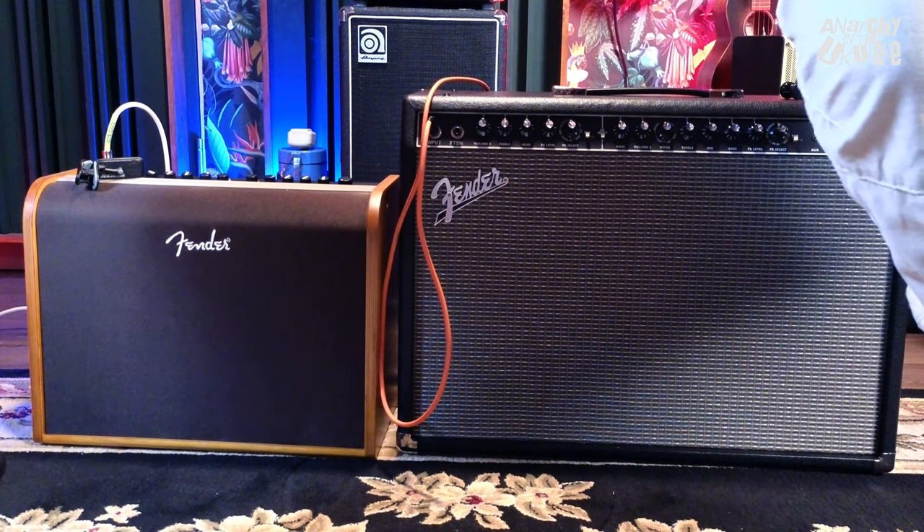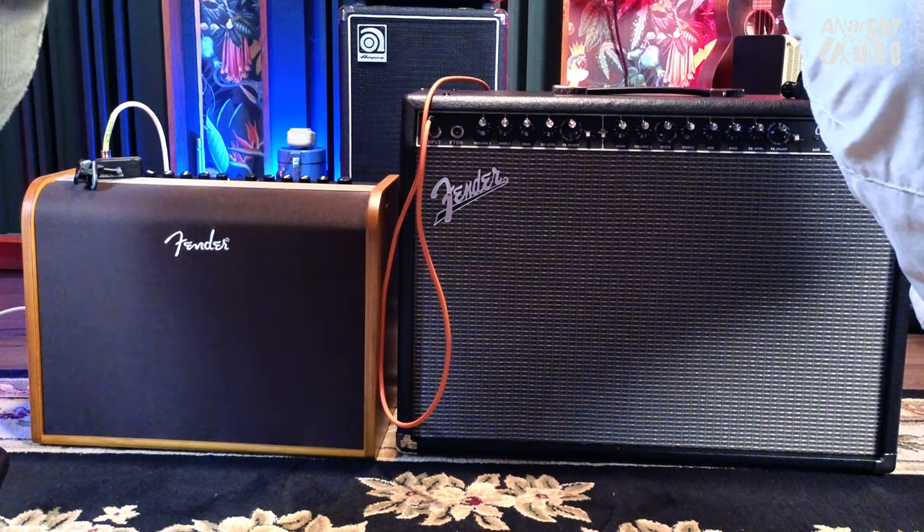We thought we'd do a bit of a review on these, maybe do it slightly different to normal — we'll go through all the specs of them. And you might notice we have a couple of amps down here that we're going to try them through and see what we get out of them.